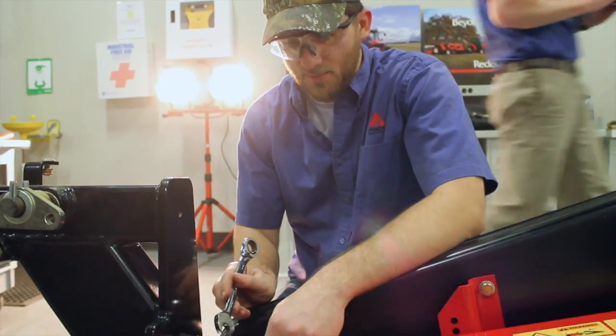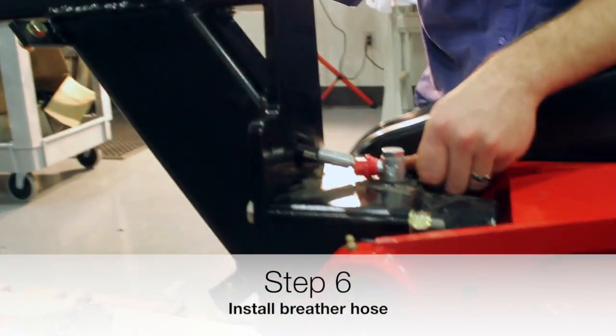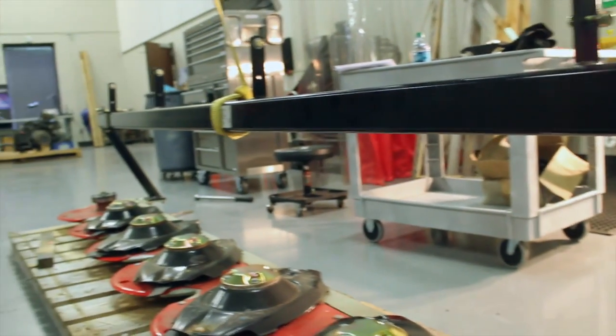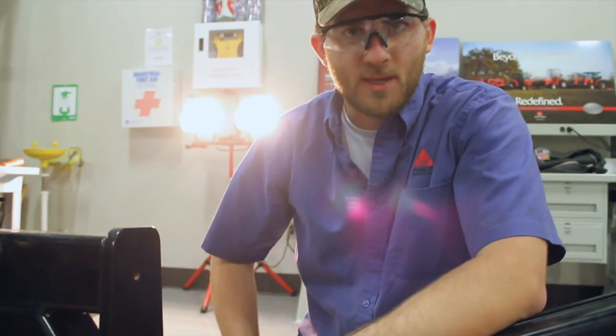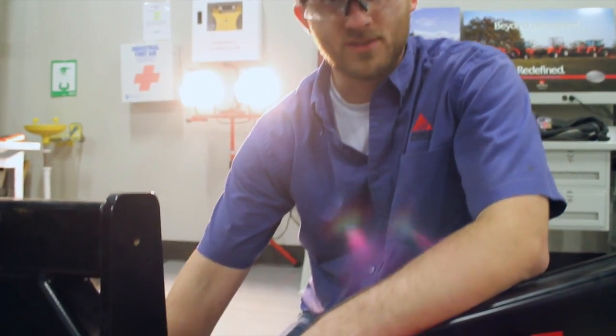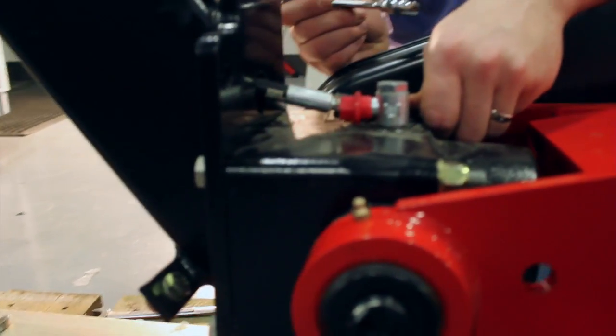The next step is to hook up the breather hose. The breather runs through the backbone of the mainframe and breathes on the other end. That way, when the mower is standing up straight at a 90-degree angle, it'll still be able to relieve any pressure that's built up inside of the cutter bar. Simply remove these red plastic caps and screw it down tight.